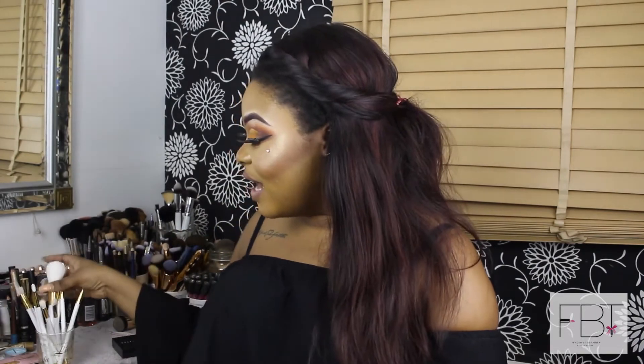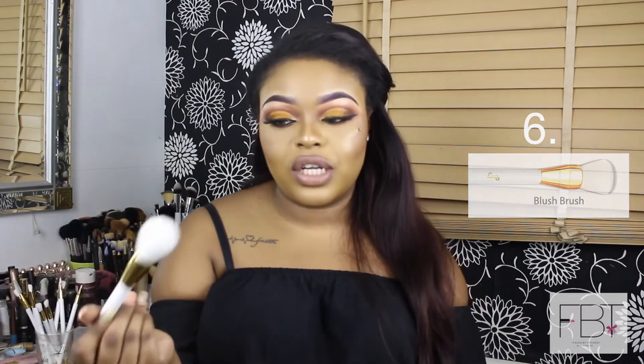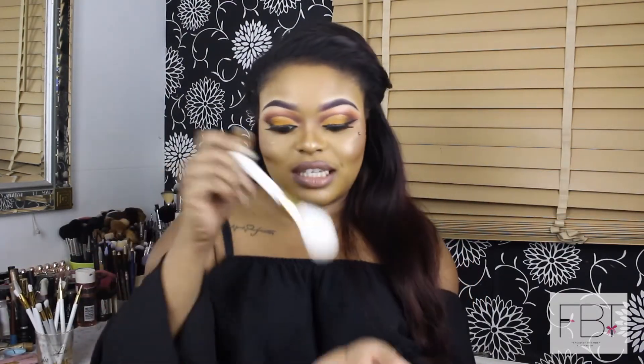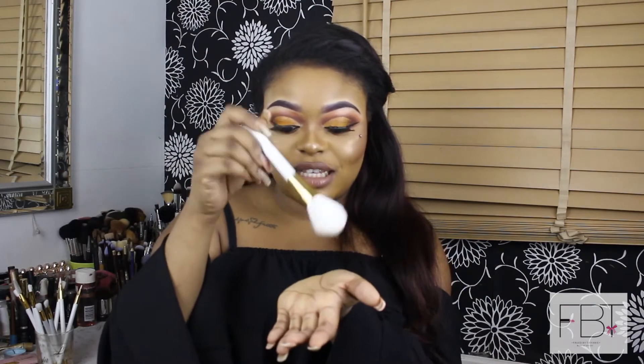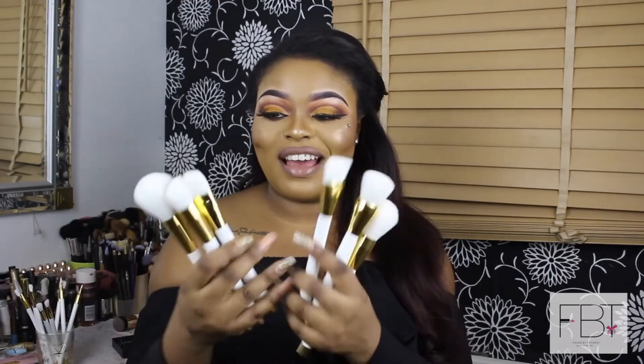The next brush is the blush brush, obviously for applying blush. How I usually apply blush is I dip it into the product, tap off the excess, and then just press it. If you swipe it on directly, you get too much product concentrated in one area and it takes longer to blend. If you dab onto each area first, you get a more flawless and seamless look. So that's all six face brushes — the quality feels like it's going to be really good.